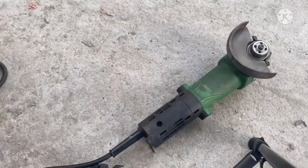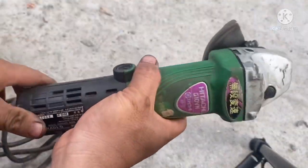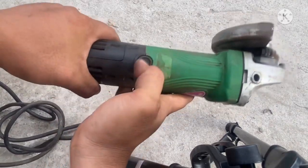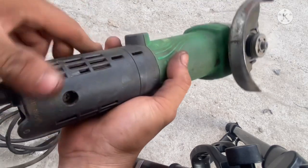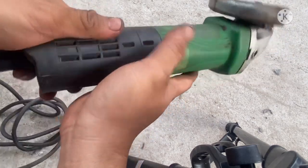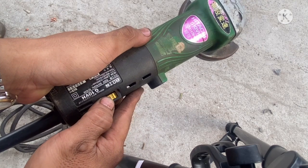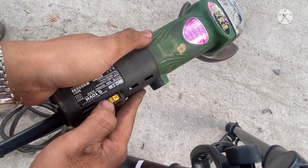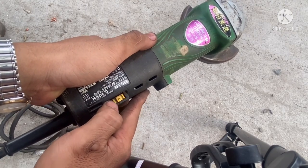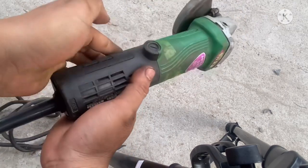Trước khi test mình sẽ kiểm tra coi nó mở ra là tắt ha. Con này là một con có chổi than, nhưng mà cái máy này họ xài rất ít cho nên tia lửa bên trong gần như không có. Anh em nhìn thấy không, gần như tia lửa không có. Chỉnh lên, nó rất là nhạy, gần như không có tia lửa luôn.